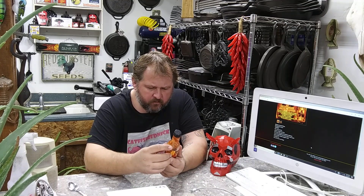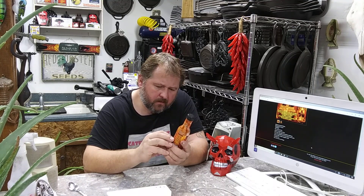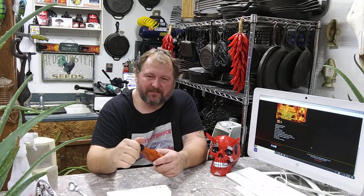Okay, ingredients: reaper pepper mash — they contain vinegar and salt — scorpion pepper mash, apple cider vinegar, jolokia pepper mash, red 7 pot primo pepper mash. Now here's what's in it besides all those: sun-dried tomato, garlic, and cumin. So yeah, not a lot of fancy stuff, just hot stuff and a little bit of spices.